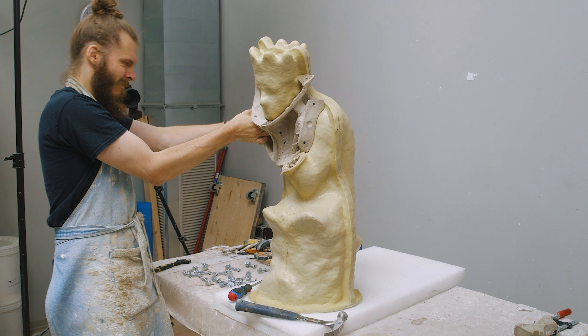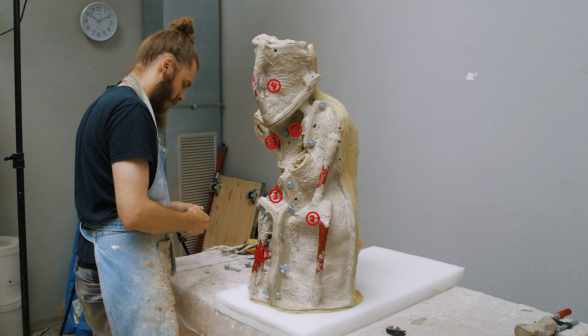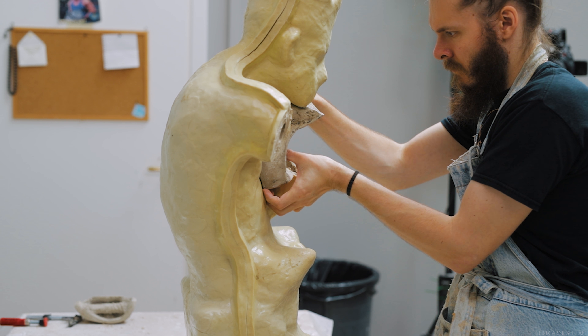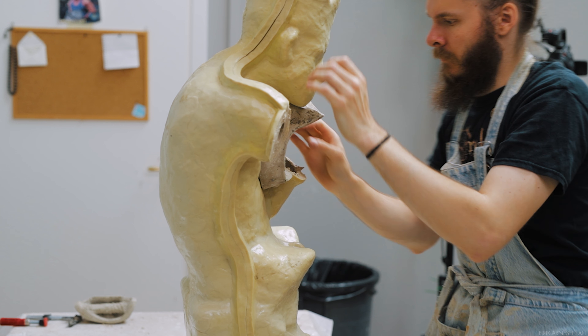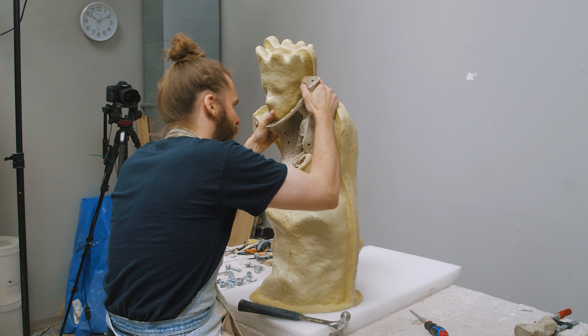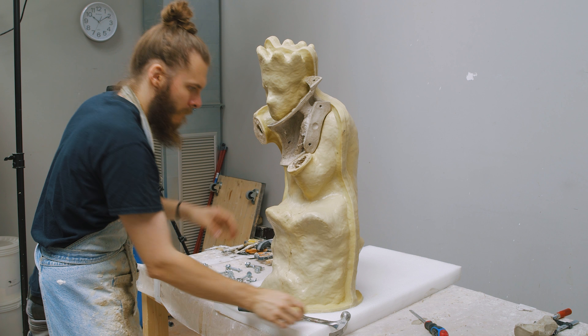Some pieces come off easier than others, and the entire piece is designed so that certain pieces come off first. There is an order to how this mother mold comes apart. Some of the pieces are a little tricky, and I've modified these pieces since the last time I opened this mold, but one of them is still a little bit tricky. I should probably grind off some material here and there, and also use my own suggestion of vaselining the back of the mother mold piece so it will slip off a little bit easier.